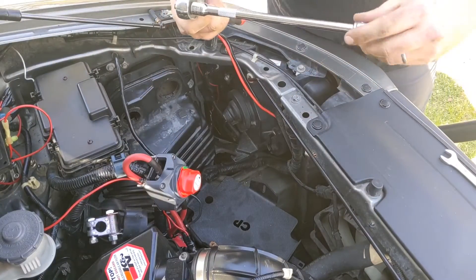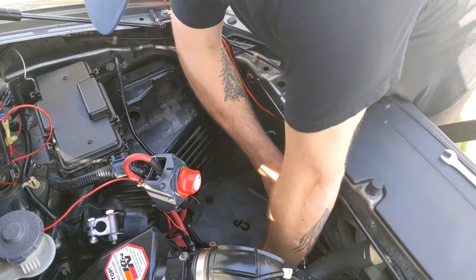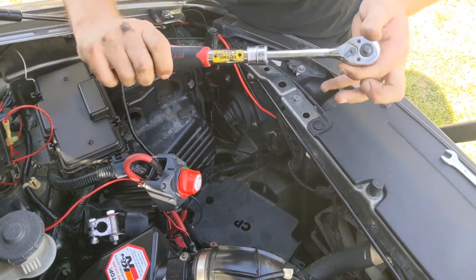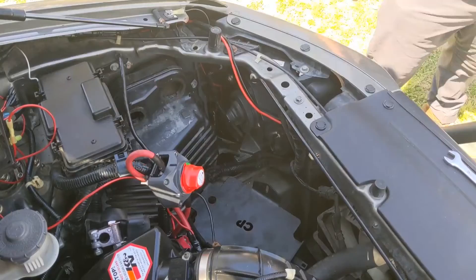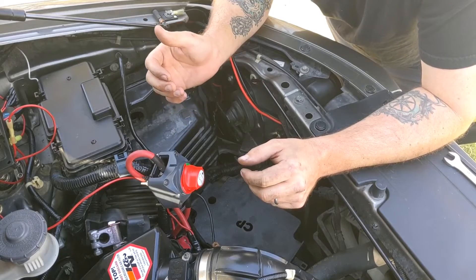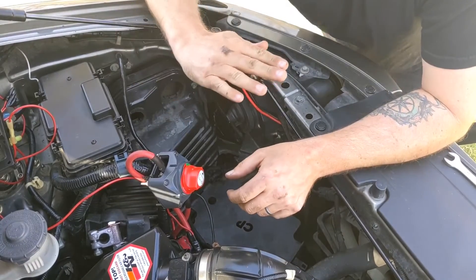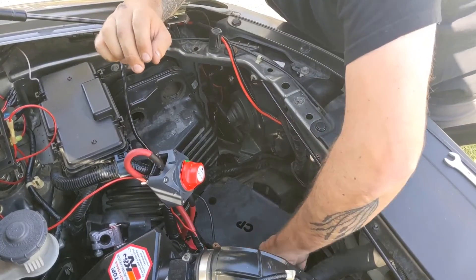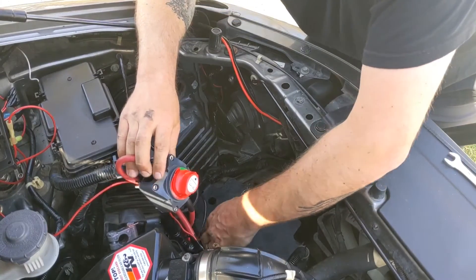I'm going to get a slightly shorter extension — let's see if that works. Should've done this first. This is also a very useful tool; it gives you a little more leverage when you're doing stuff like this. Okay, so it's in there — everything's tightened down. It doesn't look like it's sitting completely level right now; it's got a little bit of an angle to it, but it probably isn't going to be noticeable when the battery's in there. Let's go ahead and stick the battery back in there and see how it looks.